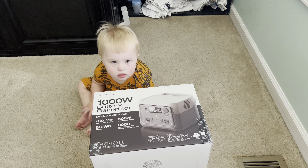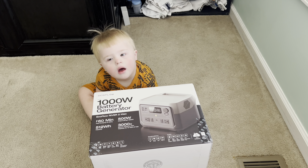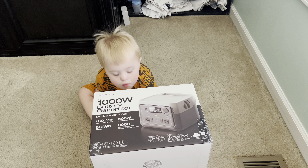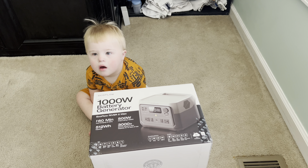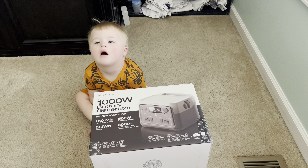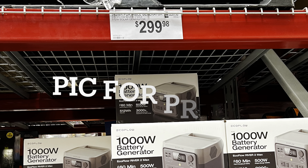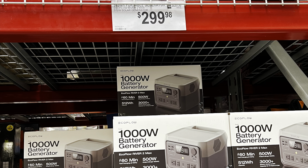We were walking around Sam's Club and saw an EcoFlow River 2 Max there. Now, this is normally $450, and I got this for $300. Even when it was on sale, it was only ever $400. So I got it for $100 cheaper than the on-sale price. So we're going to set this puppy up and use it as a battery backup. I wanted the smaller one for only like $200, but for double the capacity for only $100 more, it's kind of a no-brainer.